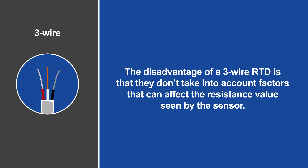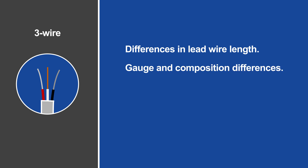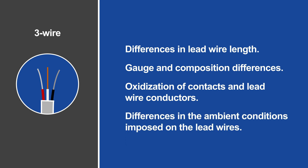The disadvantage of a three-wire RTD is that they don't take into account factors that can affect the resistance values seen by the sensor, including differences in lead wire length, gauge and composition differences, oxidation of contacts and lead wire conductors, and differences in the ambient conditions imposed on the lead wires.